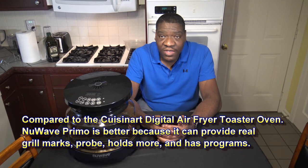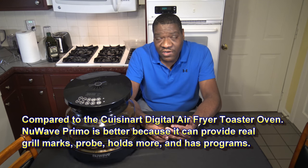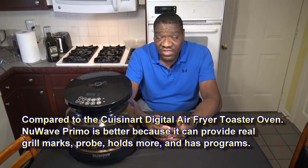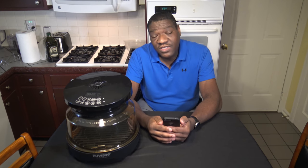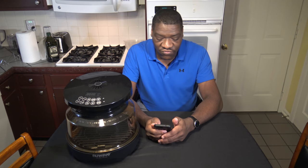The New Wave Primo compared to the Cuisinart Digital Air Fryer Toaster Oven — the New Wave Primo wins because it has programs, it can do grill marks, it has a probe feature, it can hold more, and it cooks about as fast as the Cuisinart in most cases, doing some things a little faster. So it's even better than the Cuisinart Digital Air Fryer Toaster Oven, which was a cooker I really liked. You will be seeing a whole lot of the New Wave Primo going forward.